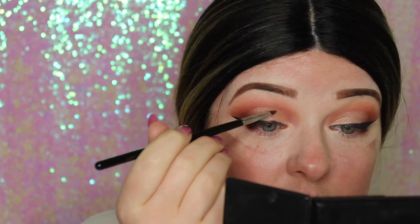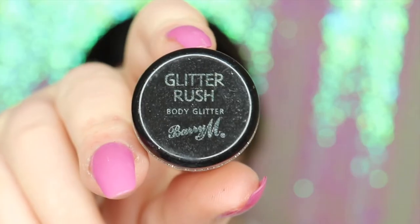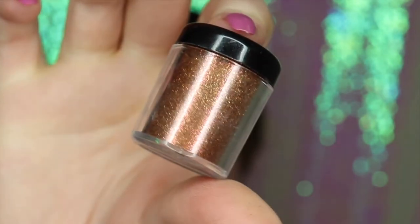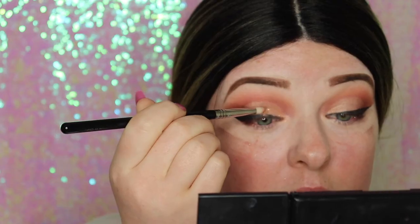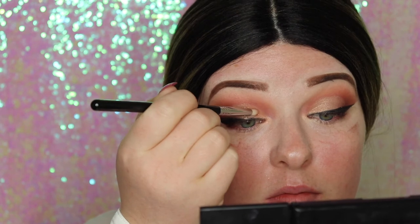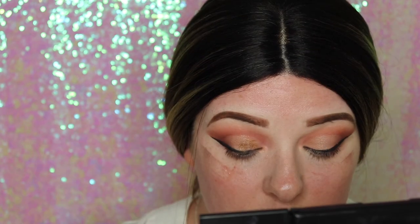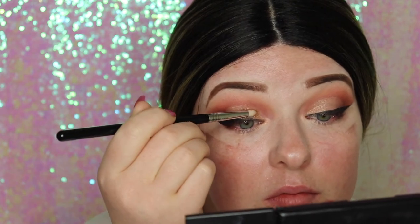I could have left the eye look here, but I wanted some more glitter — it is a festive glam look after all. I'm going in and packing on this Desert Bronze glitter from Bariumic, which is a gorgeous copper color. I love this glitter and it's super sparkly.